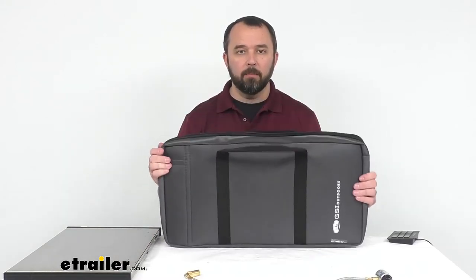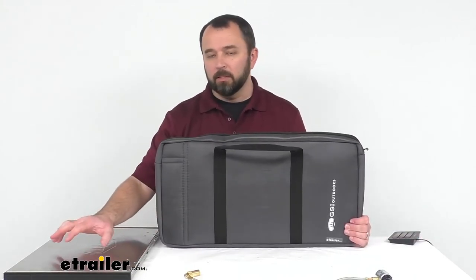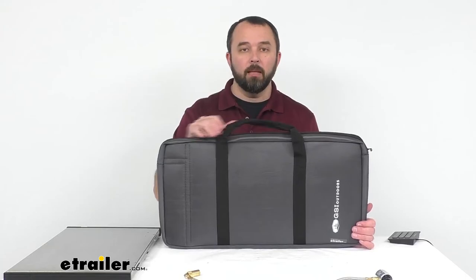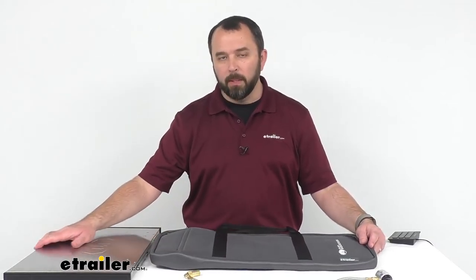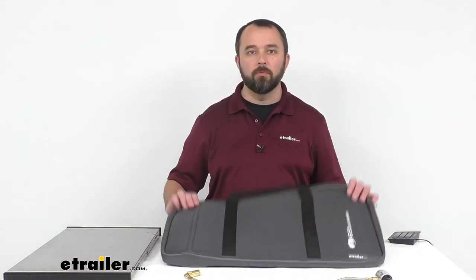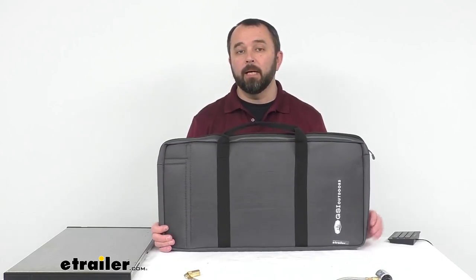If you have a Pinnacle Pro Camp Stove, I think this is a no-brainer — I would definitely pick up this bag as well. It's going to protect the stove when you're not using it, keeping it free from dust and cobwebs, and it also makes it very easy to transport from your vehicle to your campsite. If you're looking for the Pinnacle Pro Camp Stove you can find it on our website, item number GSI33RV. That's going to conclude our look today at the GSI Outdoors Pinnacle Pro Stove Carry Bag. My name is Andy, thank you for joining me.